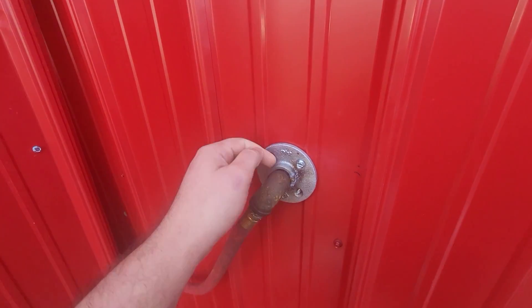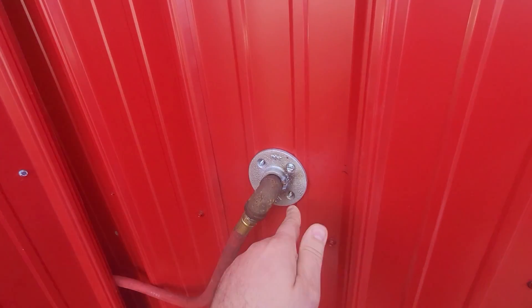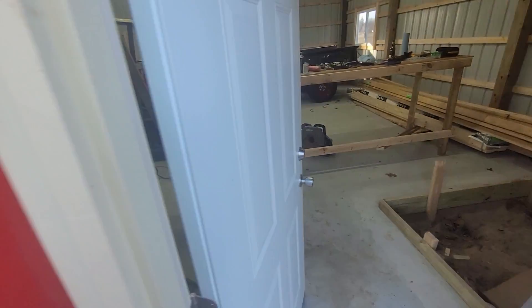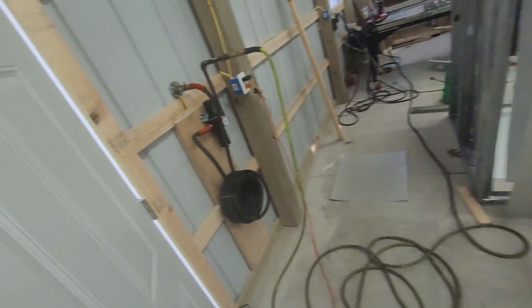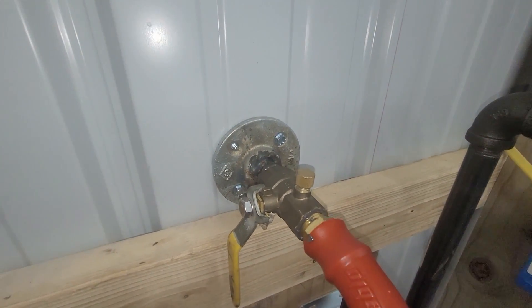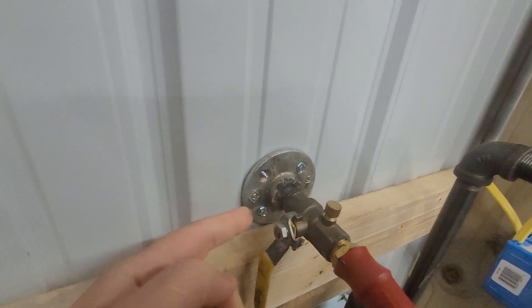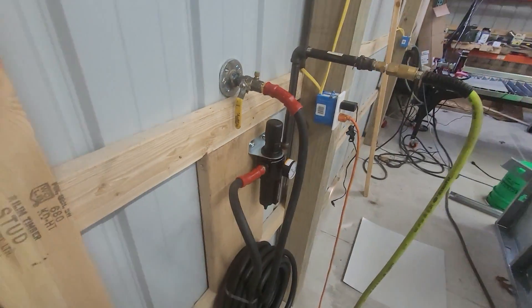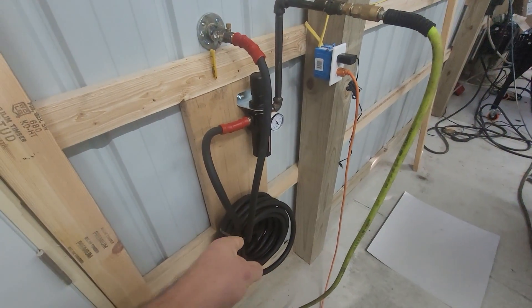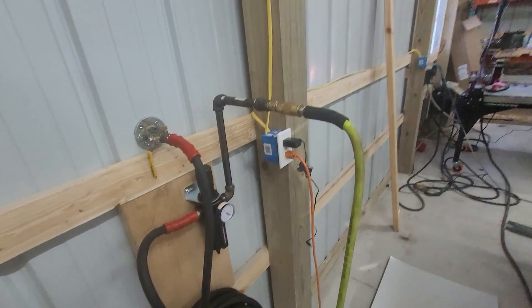What I did was put a half-inch pipe through it and welded it to one side, then shot two screws, and put another one on the outside and shot two screws going that way. So it's sandwiched between the steel. Then I welded my little half-inch pipe and put my shut-off valve right here. I got 50 foot of half-inch rubber hose and an air dryer regulator, and that is the whole air system for the moment.